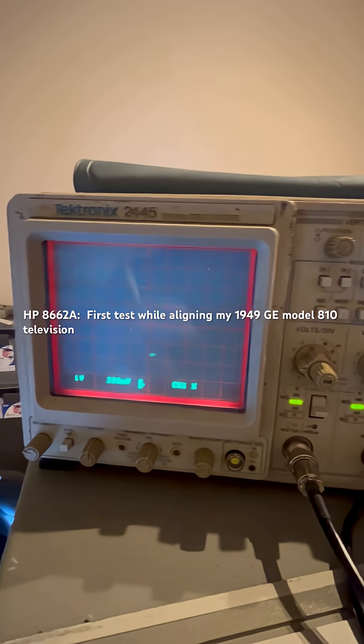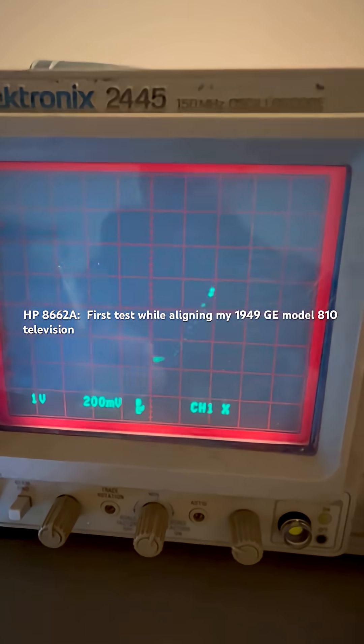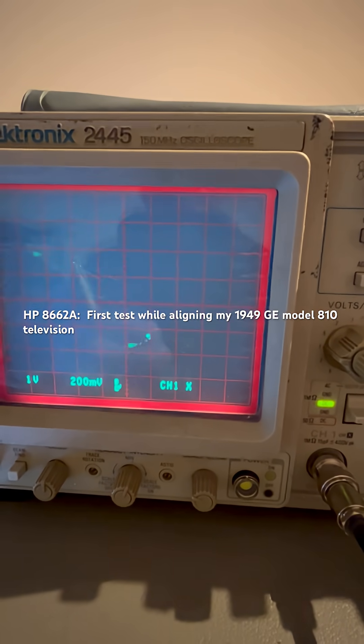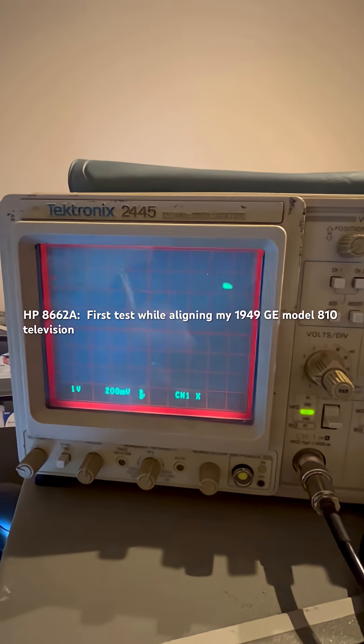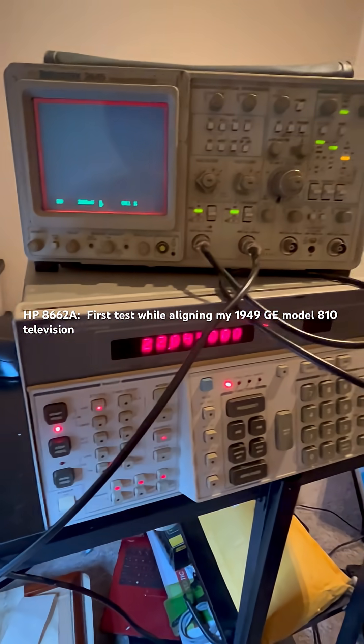There's my peak right there — I can go forwards and backwards at any rate I wish, just by moving this dial here. I'm gonna have a lot of fun with this. Thank you.